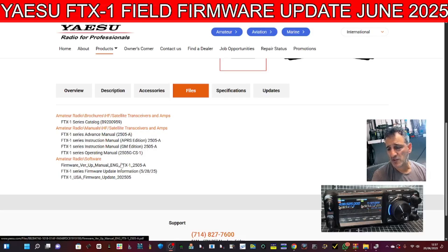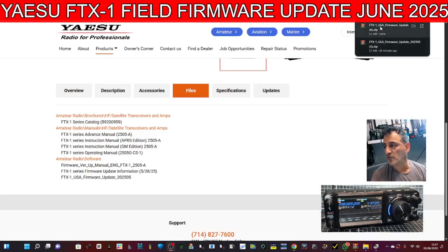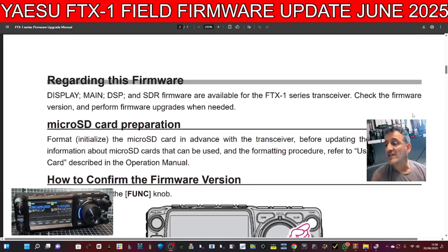You've got the firmware update manual, the FTX1 series firmware update information, and then the FTX1 USA firmware update — the actual files. When you click the actual files they'll go to your downloads folder. If you have a quick look at the instructions, they are very detailed but you need to follow them carefully.